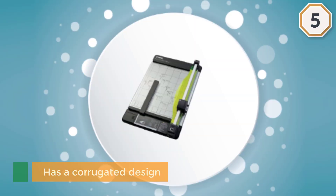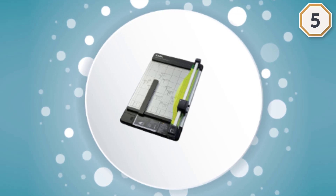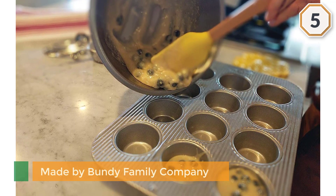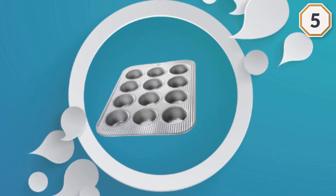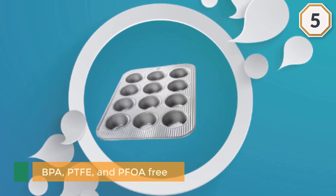It is made by a family company that manufactures top quality bakeware in the USA. The amerio coating makes this pan BPA, PTFE, and PFOA free. It is made of 65% recycled steel, has a lifetime warranty, and is safe for the environment.